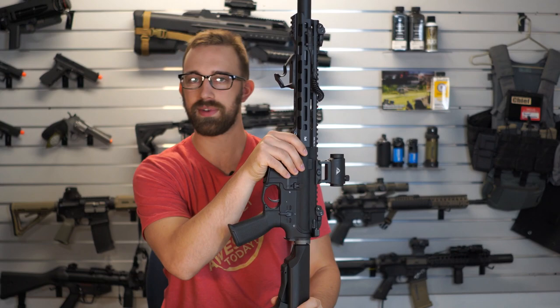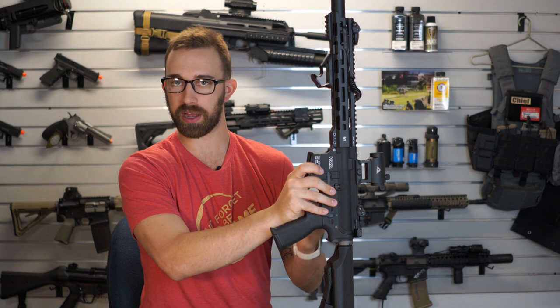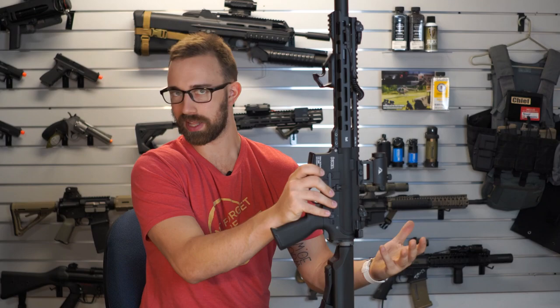I've not seen that being an issue with other KWA rifles. I think it's something I possibly messed up when I was taking it apart to change that internal spring, so I'm going to say that's my bad.